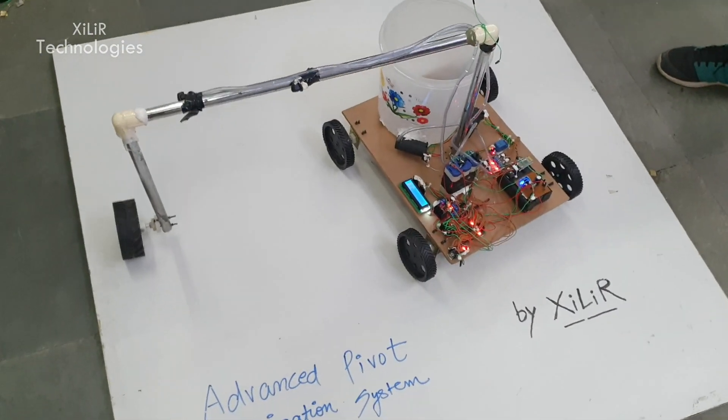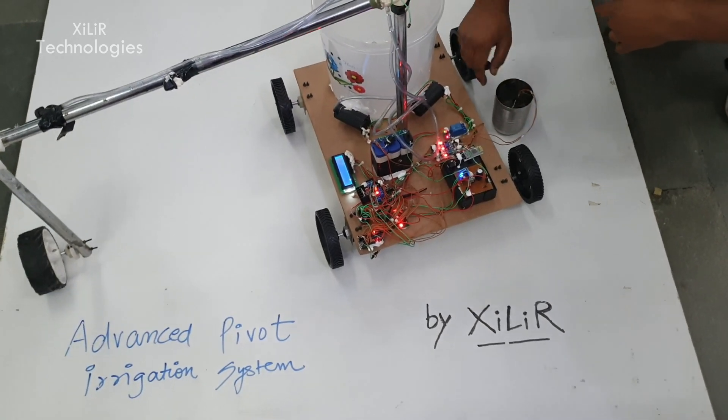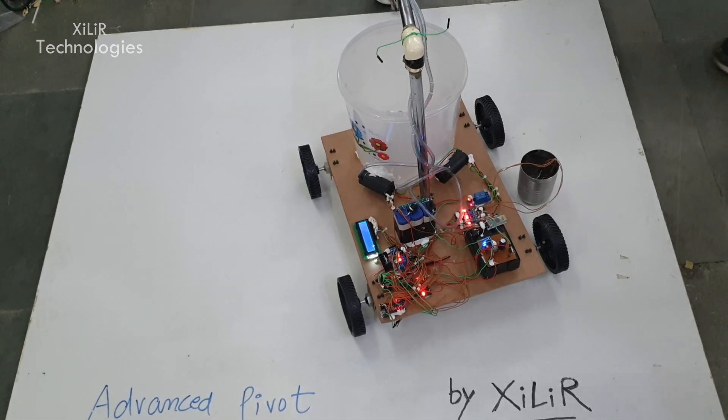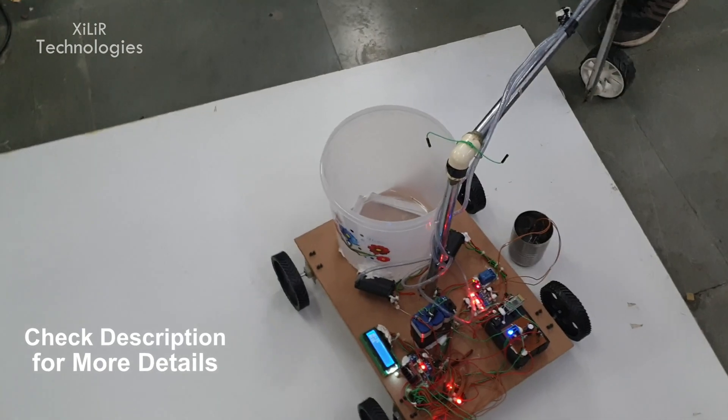This system is beneficial due to its ability to efficiently use water and optimize farm yield. These systems are very effective on large fields. Some hardware components required here are the Arduino Uno and the L293D motor driver, which will control the DC motors through an H-bridge system.